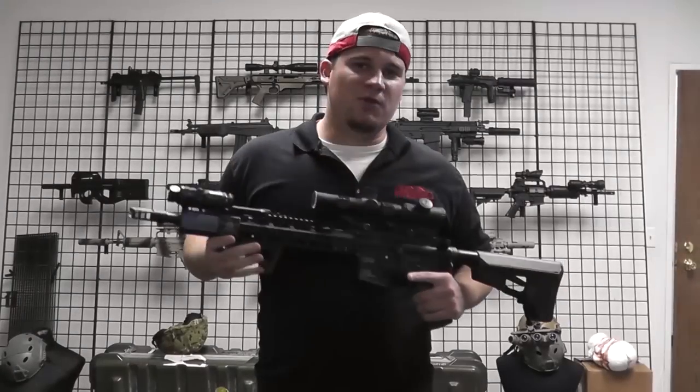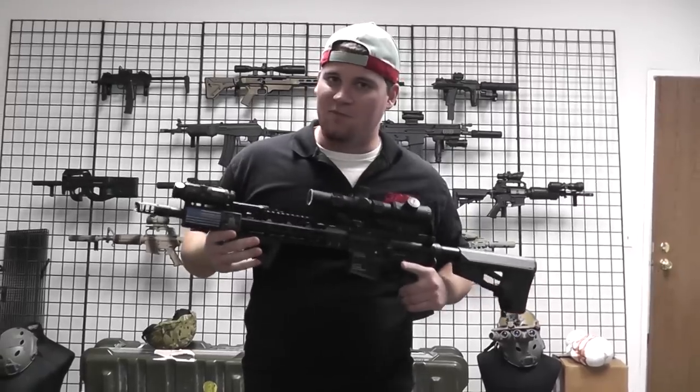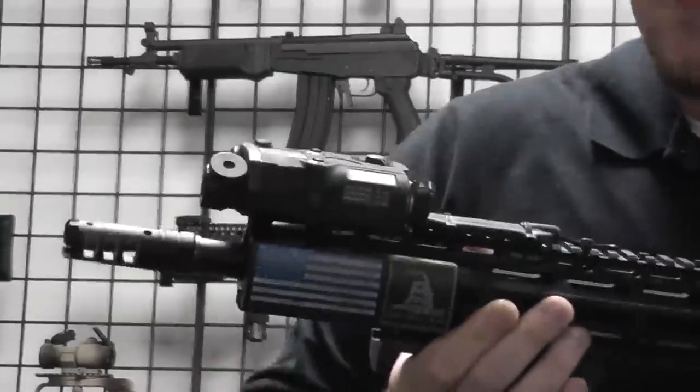What's up guys, Bantha Bill here with another one minute review or less. Today I'm not doing my custom KWA LM4, but I'm going to be doing this — the Bravo P15, which is a replica of a PEC 15 or a PEC box.